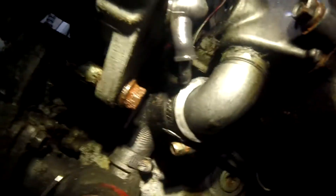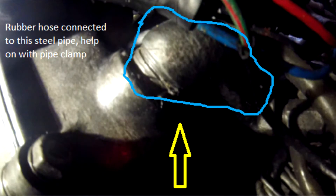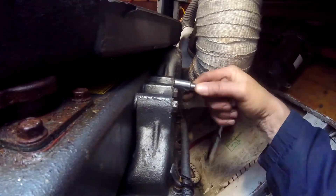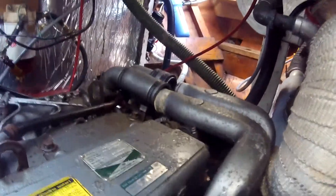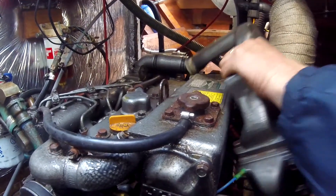Well, that doesn't look good — we have to remove this hose and these three bolts. Pull the hoses loose; you'll get some water through there, but it's seawater so it can go into your bilge. Continue pulling until you disconnect the hoses and lift it free.